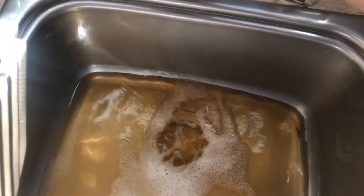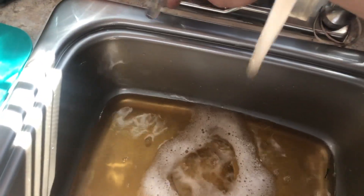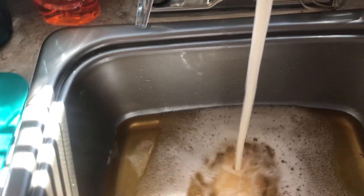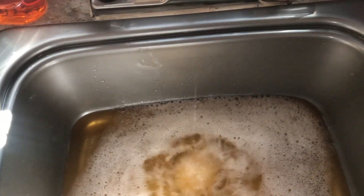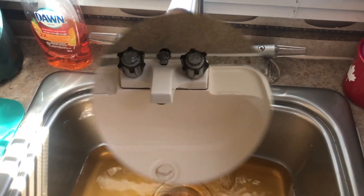Okay, so that's clear water coming through. Then I turn on the hot — same thing, I'm just waiting for the water to become clear. That looks pretty clear to me. So now I move on to the next closest one, which is the washroom faucet.